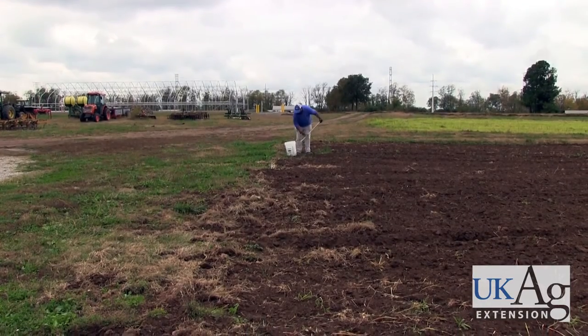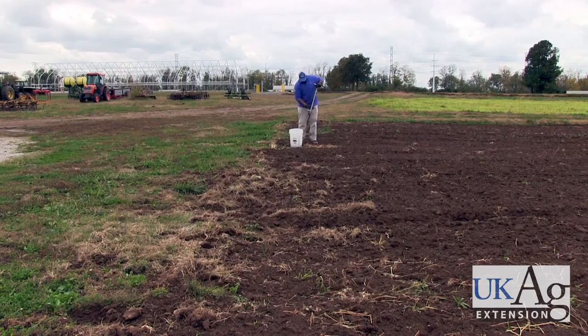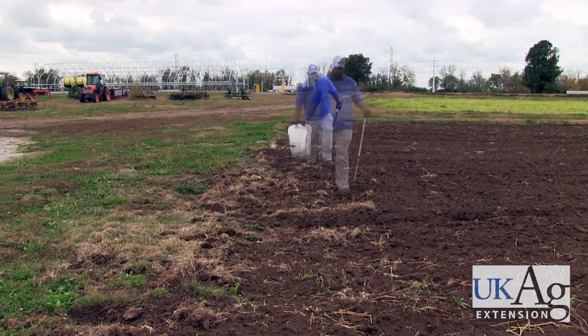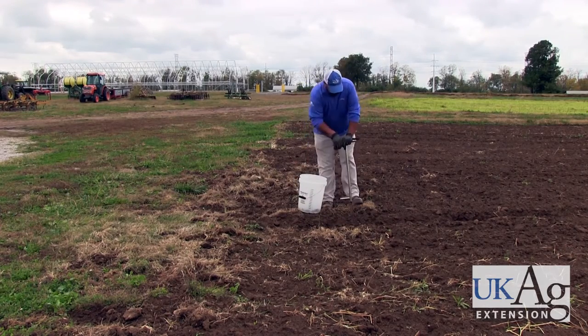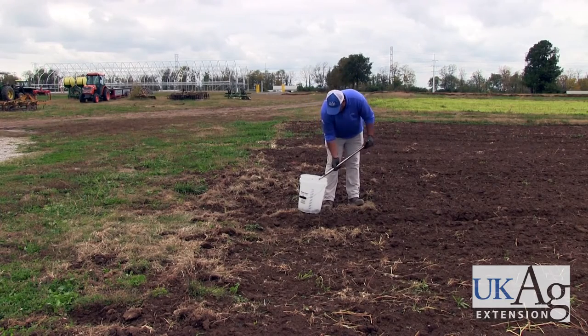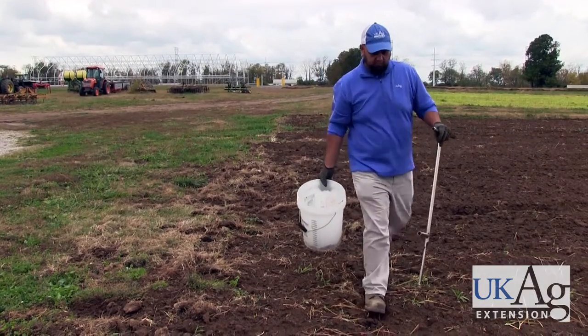The other thing we want to talk about is how we obtain these samples and how we move through the field. For example, if you have a one acre field which you're trying to sample, at minimum you need to take 10 cores from that field, and for larger fields you may take upwards of 30 cores. It's important to get a good representation of the entire field, as you can have quite a bit of variability even within a one acre field.